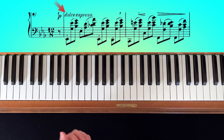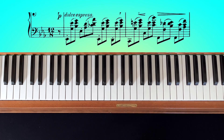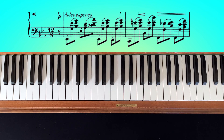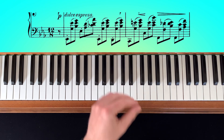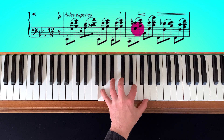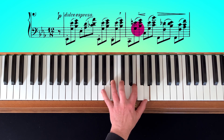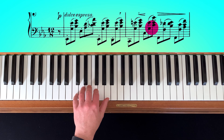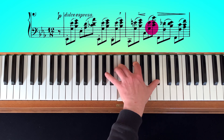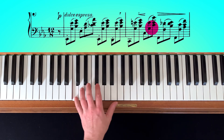Now you see that you have a legato slur over the first and the second chord. I would play it only really legato if it's possible, if it's comfortable. Here in bar number two, we have this C major seventh chord. Here we can play legato for these two, but the next one I would never, never, never play really legato - that's too much tension in your hand.